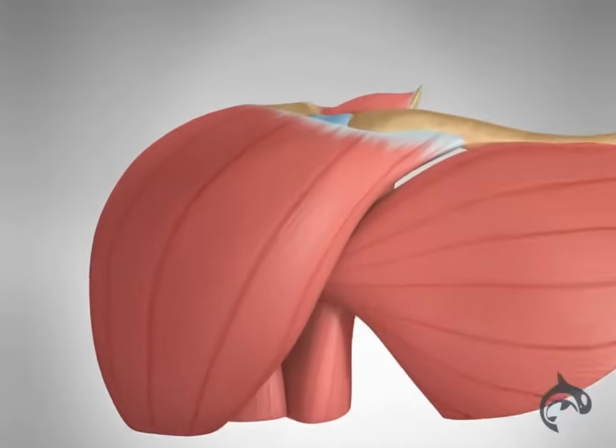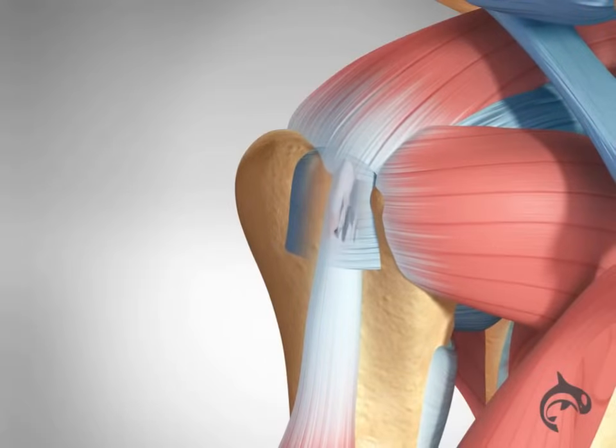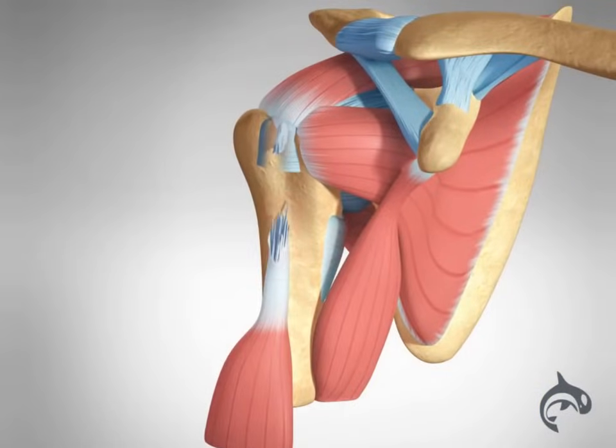The long head of the biceps muscle attaches deep into the shoulder joint. Injuries can lead to inflammation and sometimes partial or complete ruptures of the biceps tendon. Complete ruptures are easily diagnosed because of the subsequent swelling and sagging of the muscle.